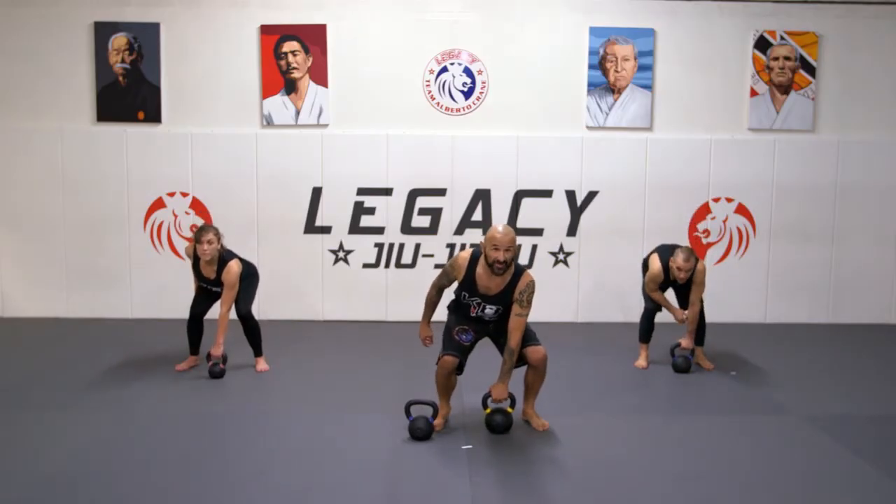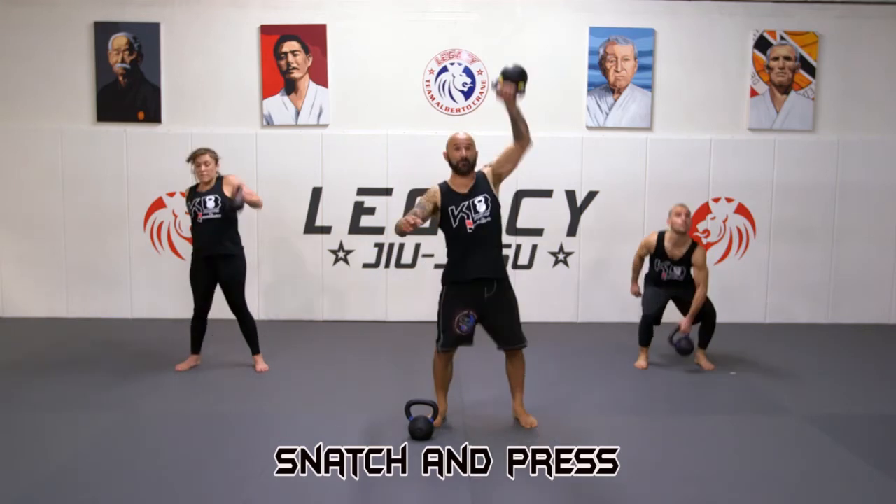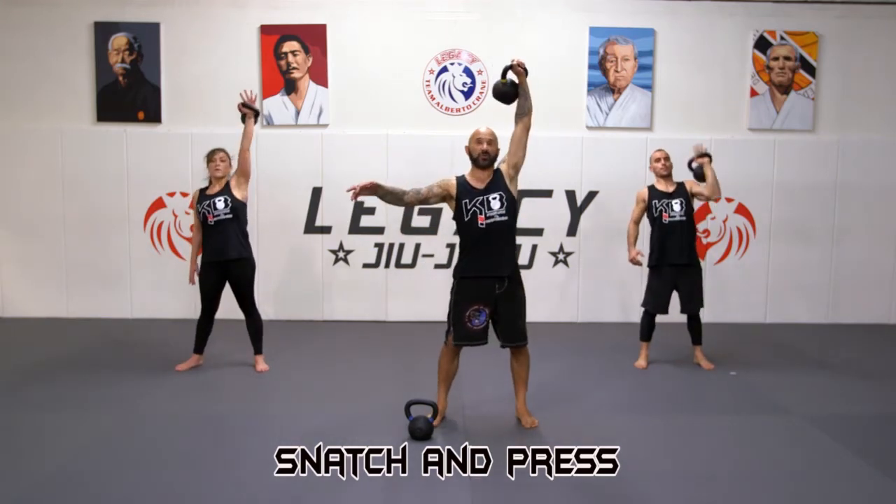Start on the left side — snatch and press. Here we go. Boom, and press — that's one. Boom, and press — that's two.